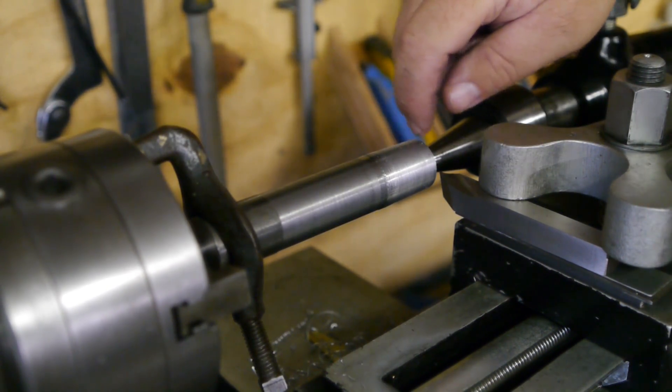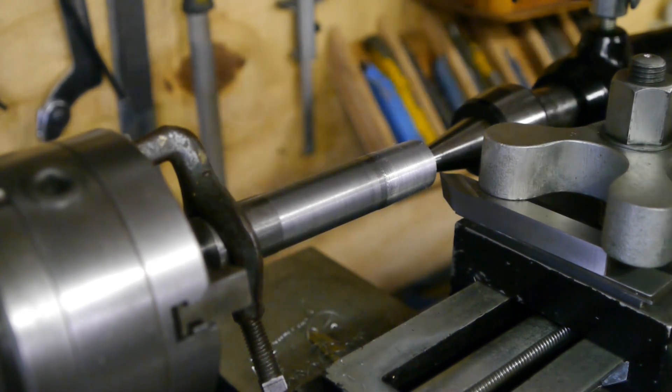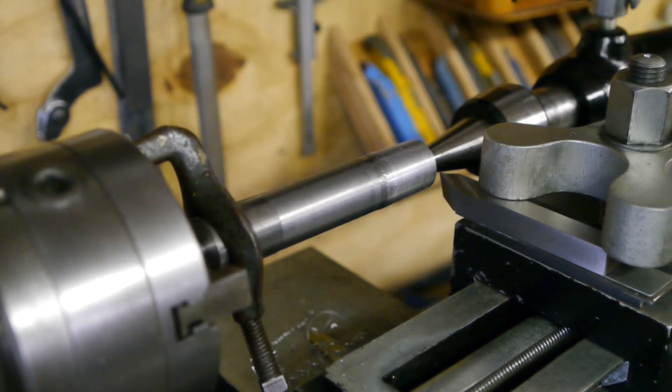I don't think there's much of a radius on this tool bit, so that doesn't help with the surface finish. I will switch to another tool later on.